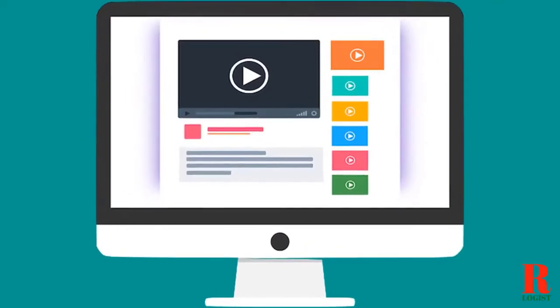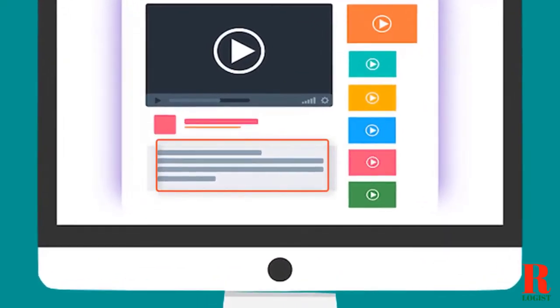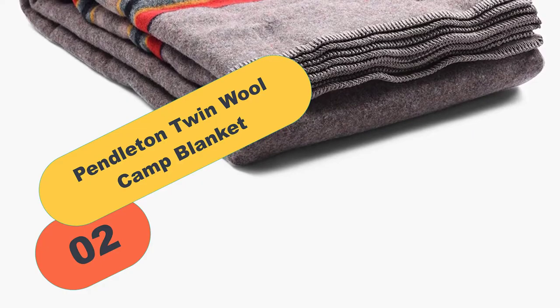This feature lets you bundle up worry-free, knowing you have a warm and safe product if you encounter a worst-case scenario. Perfect for those chilly winter nights, you could even wrap it around more than one person, letting you get close and snugly with its large size. The high wool content helps to trap body heat even in the most extreme conditions. Due to its 80% wool design, we find it soft and comfortable. Check out the description for more information about this product and the latest price.